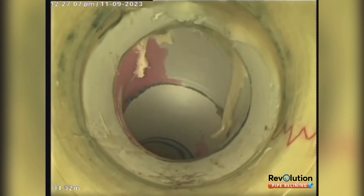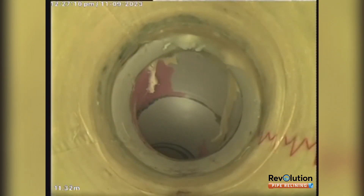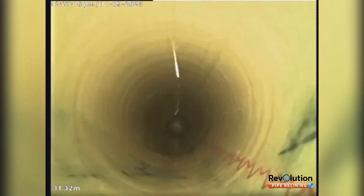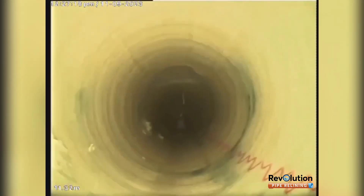End of patch just before the bend. Any little dags will just flush off with water. That is the repair complete.